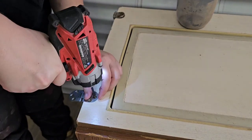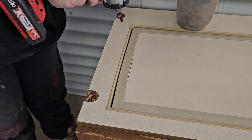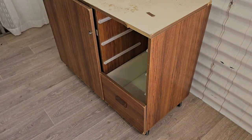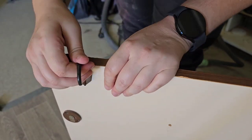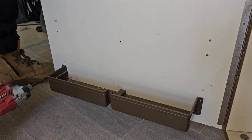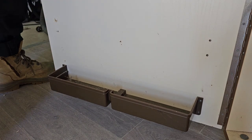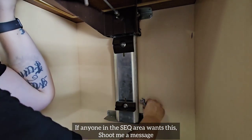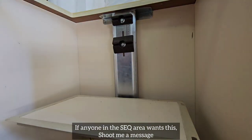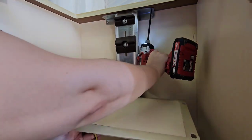First thing I always do is get rid of literally everything that is not staying. If I'm not using it on the piece, it goes. I will save anything I might be able to use on future projects or even reuse on this piece, but otherwise it goes in the rubbish. I started trying to remove this little pocket shelf thingy but the screws are absolutely stuffed, so I was like, stuff it, that can stay. I want to take a quick minute to say thank you to Marcy for supporting me through the Buy Me A Coffee app — I very much appreciate it. If anyone else is interested in supporting me this way, you can find the link in the description.